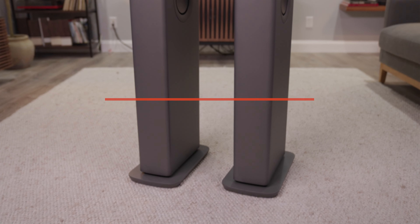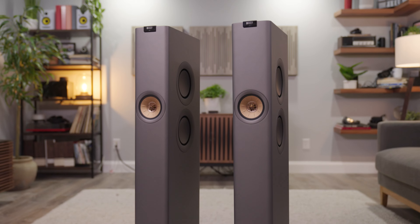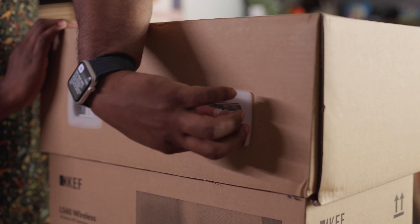Hi, my name is Rodell and I'm here to talk to you today about the KEF LS60 Powered Wireless Tower Speakers. KEF is ringing in their 60th anniversary with an all-in-one powered speaker high-end audio experience, and it starts as soon as you open the box.